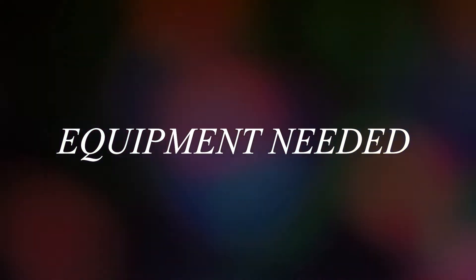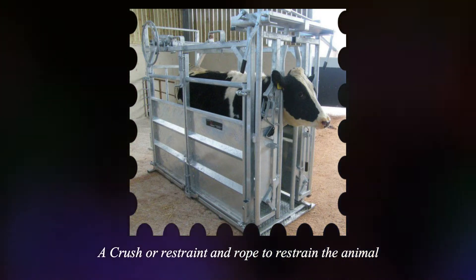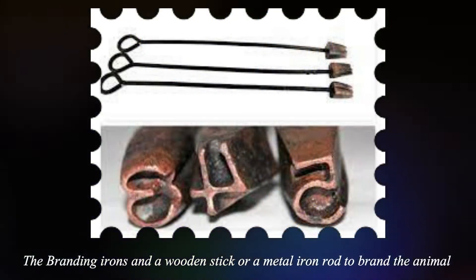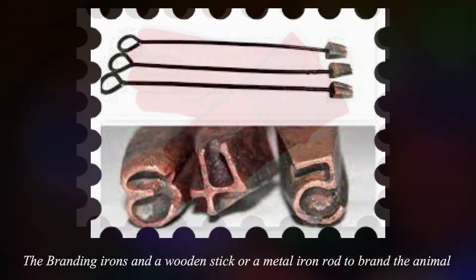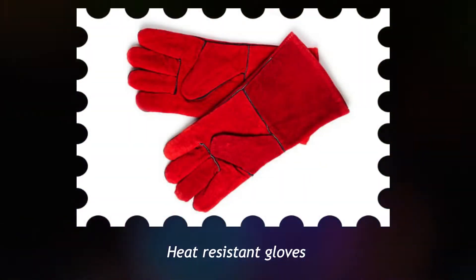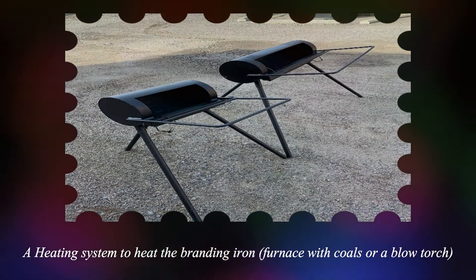Equipment necessary for this procedure: 1. A crush or restraint and rope to restrain the animal. 2. The branding irons and a wooden stick or metal rod to brand the animal. 3. Heat resistant gloves. 4. A heating system to heat the branding irons. 5. An antiseptic spray.